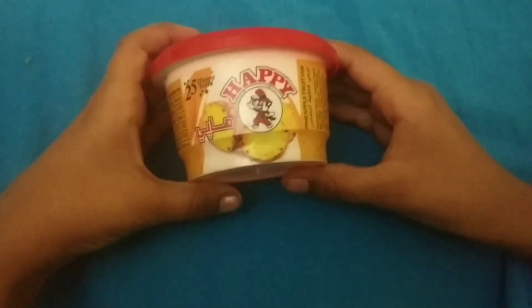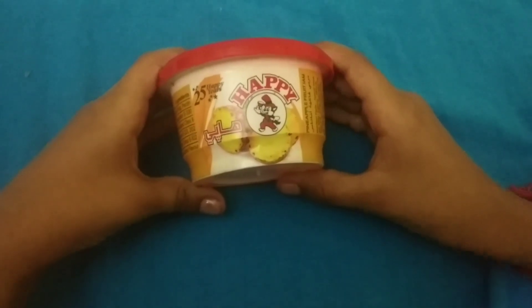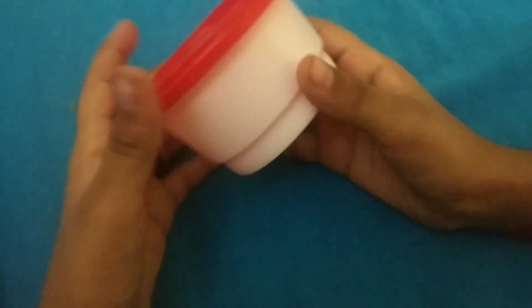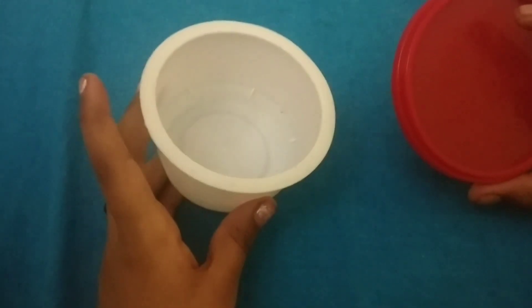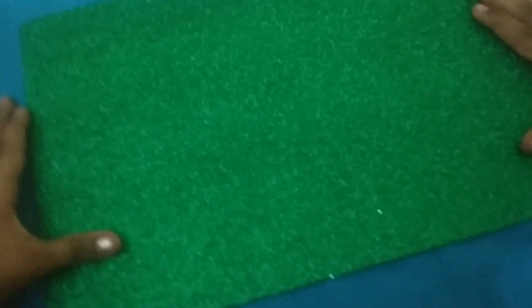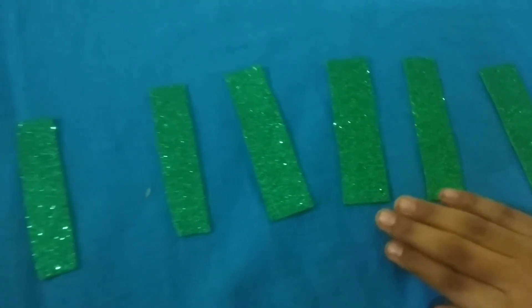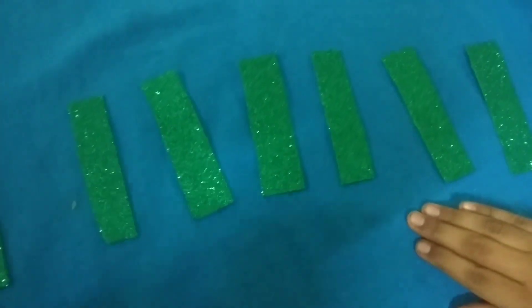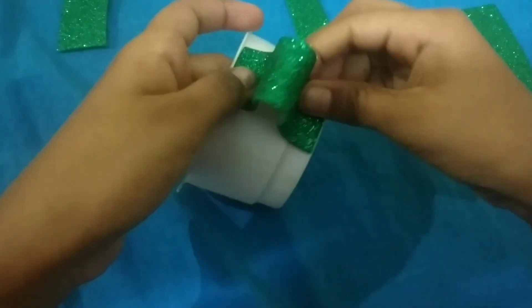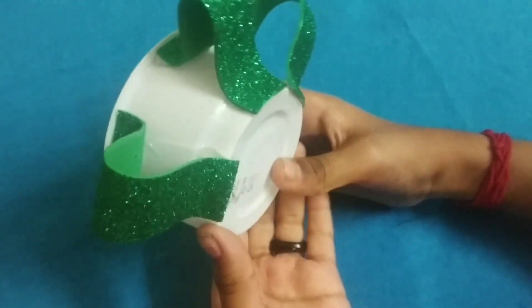In this video, I will put a bottle in a bottle and put it in a bottle. We will put it in a bottle. Friends, we will put it in a bottle.